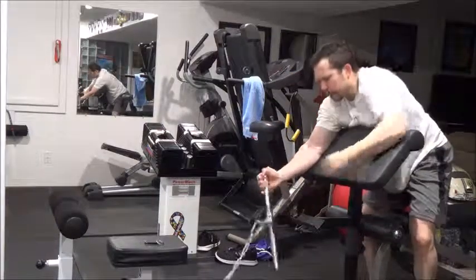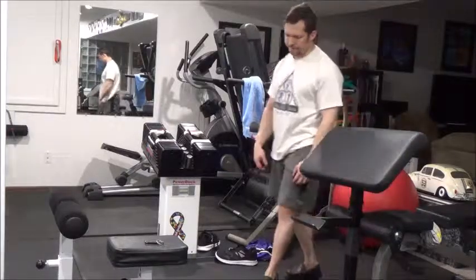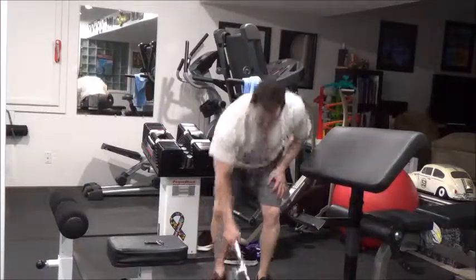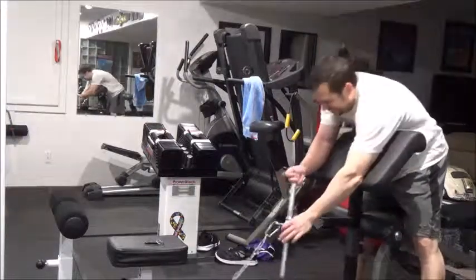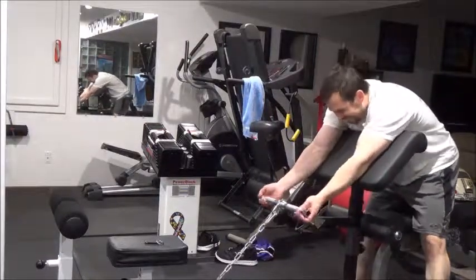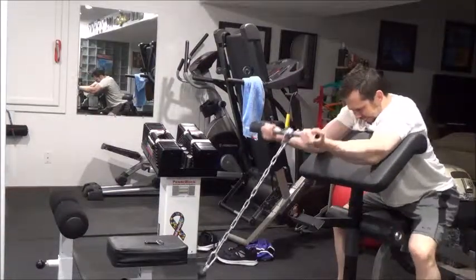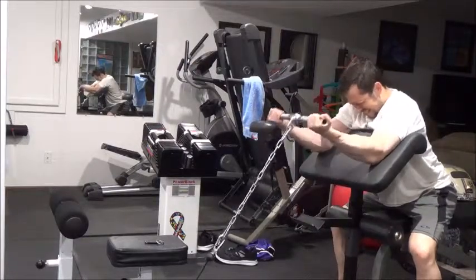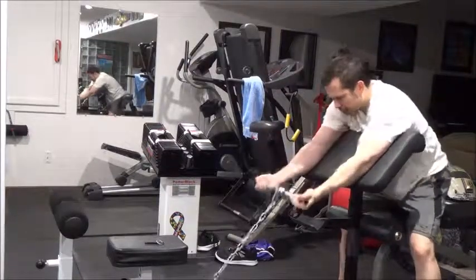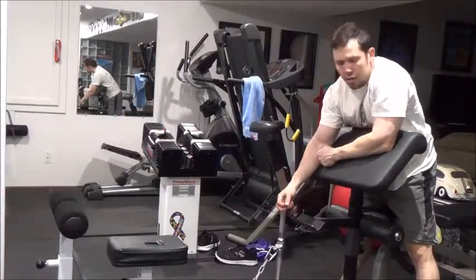When I do myo reps I'm not necessarily trying to increase the weight each block - I actually try to increase the number of myo reps I get. So maybe I got 20 to 24 this time, next time I'll try to get 26 to 28. I set the bar down and adjust my rest - if I only got three reps I'll give myself a little more rest; if I got five reps I'll give myself a little less.